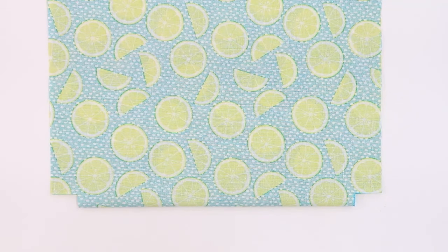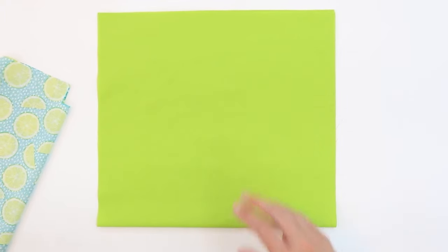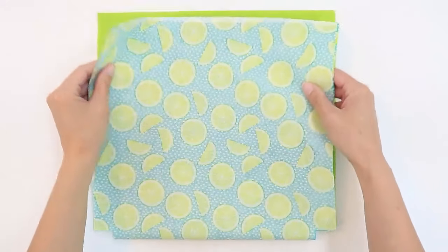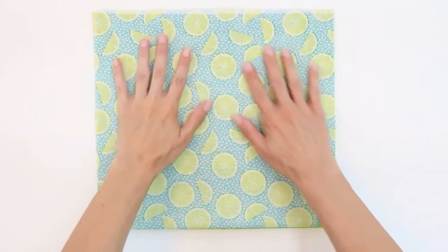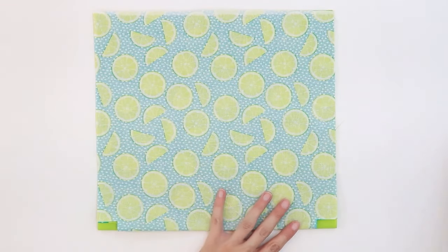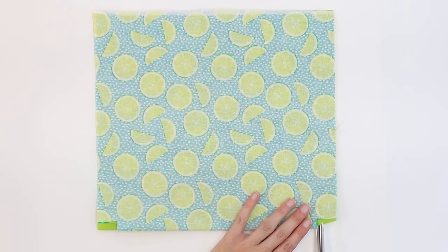We're going to repeat this process for the lining. A quick way to do this is to fold your lining in half right sides together, lay your main fabric directly on top of it, and trim out the corners.